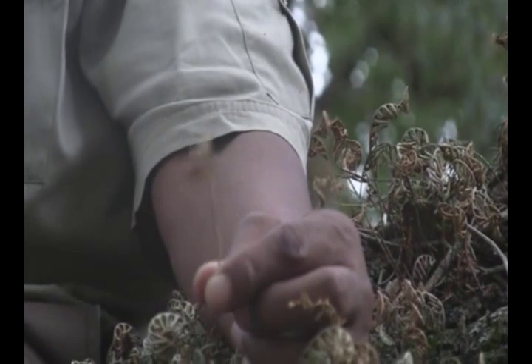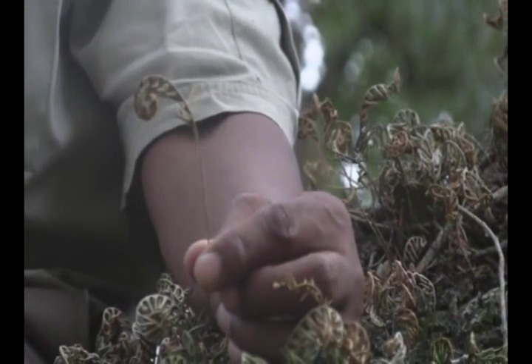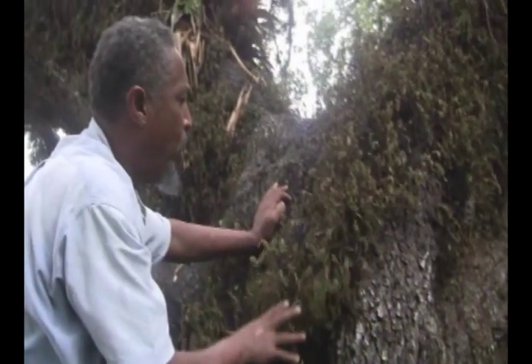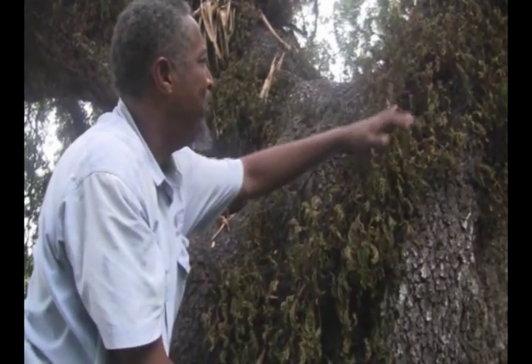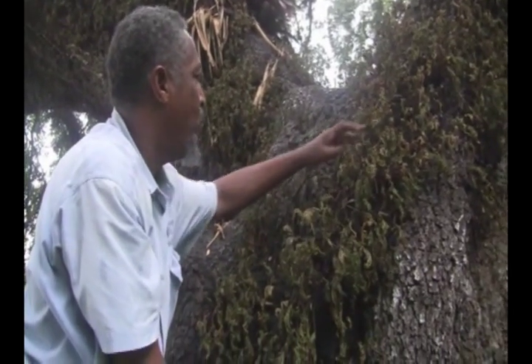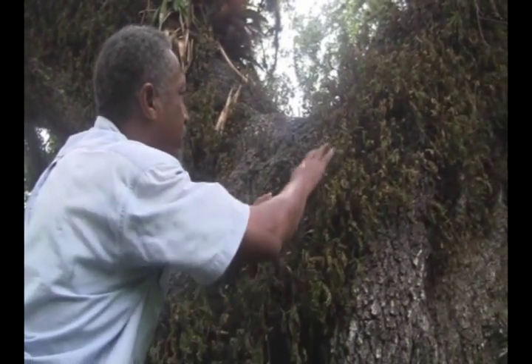What will happen when the rainy season comes? Well, that's when we see miracles take place. This is July, and we're in the start of the rainy season. We're going to inspect to see if the resurrection fern has resurrected. Remember, what it needs is a good rain shower — if it doesn't happen, no resurrection. This is what we saw several months back, and it just hasn't happened yet. It still looks wilted, and we just have to wait for some more rain to occur to see the full effect of a basically withered plant coming to life.